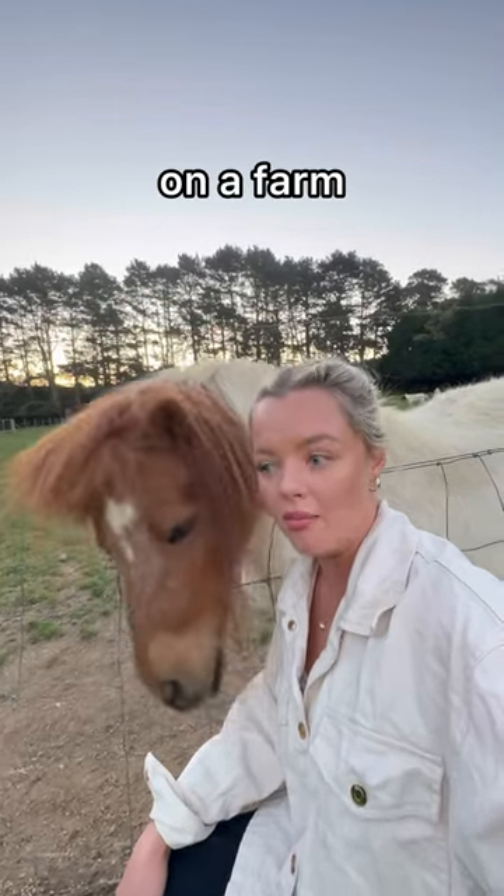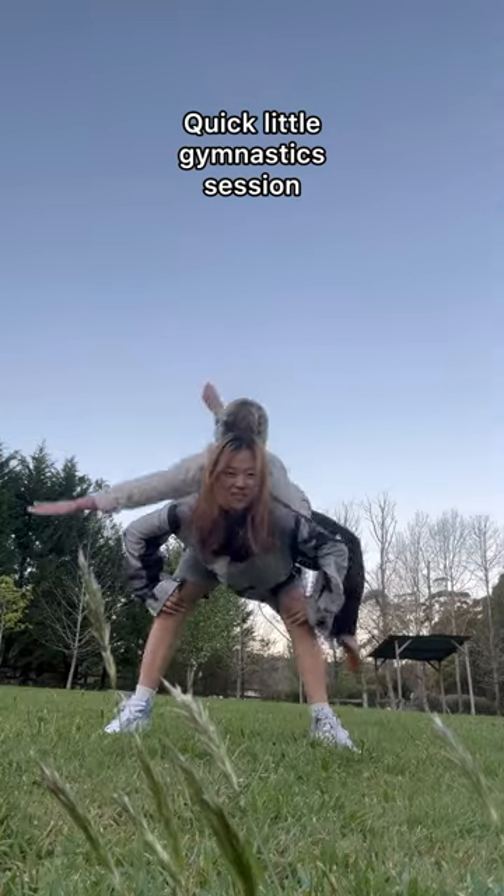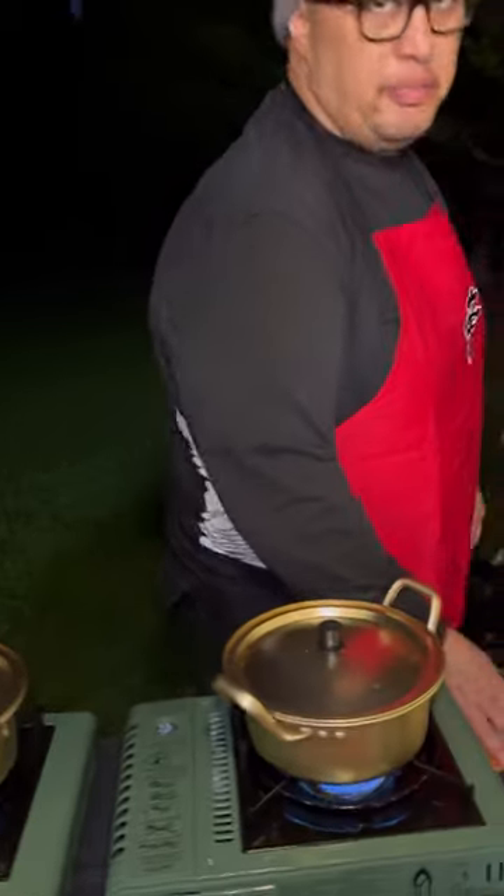Let's go cook some ramen on a farm. Looking good, chef. Thanks, buddy. Just doing a little bulgogi bacon and egg.